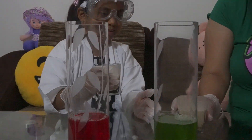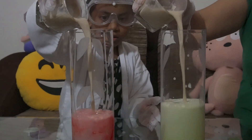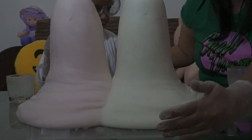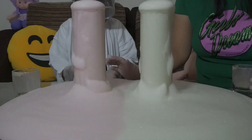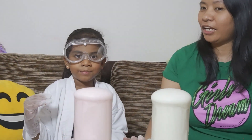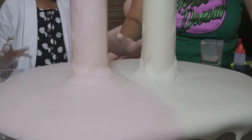We'll do it at the same time — one, two, three! Look at the reaction! Don't touch it, don't touch it! The reaction of the hydrogen peroxide with the yeast creates tiny bubbles. When you mix the yeast and the hydrogen peroxide, it removes the oxygen from the hydrogen and creates a tiny foam.